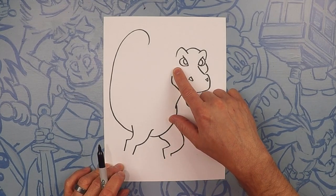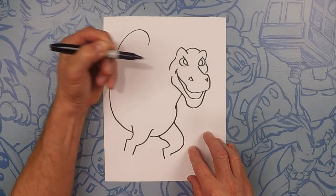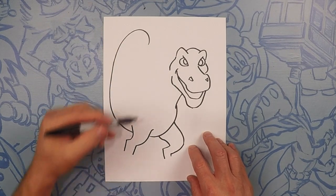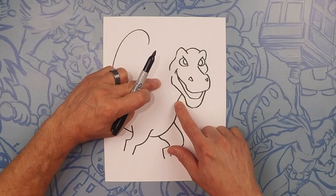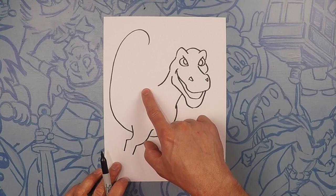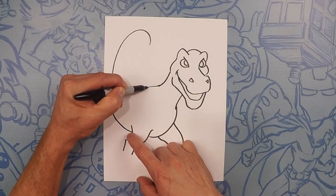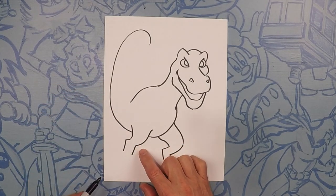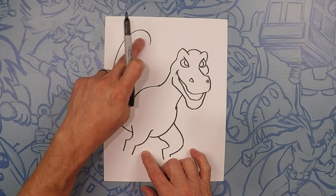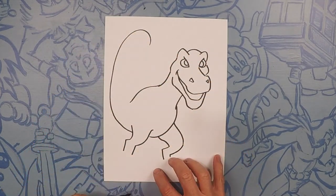So next, we'll start back here behind his cheek and we'll just do another little cheek bump. Coming down, we're going to do the neck. And for his back, let's do a little hump all the way to about where that hind leg is — just a small little bump. So now from here all the way to the tail, we're going to just gradually get smaller and smaller to get to the end.